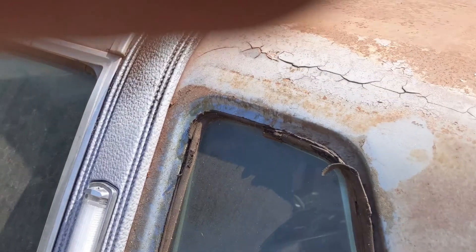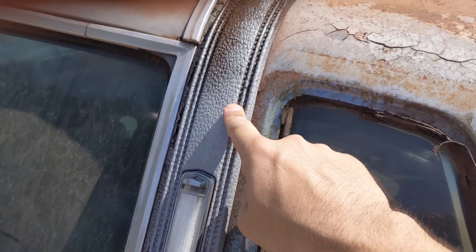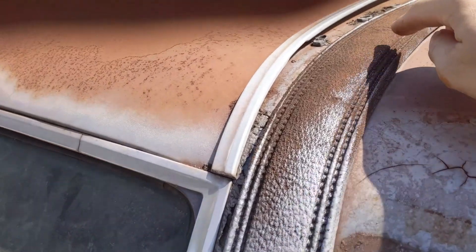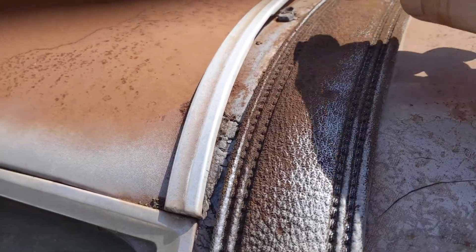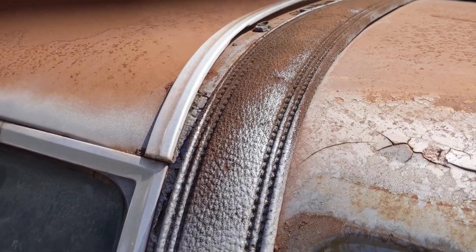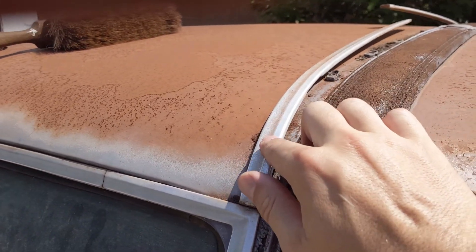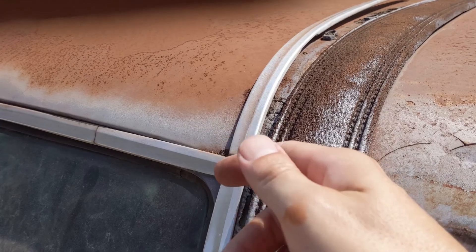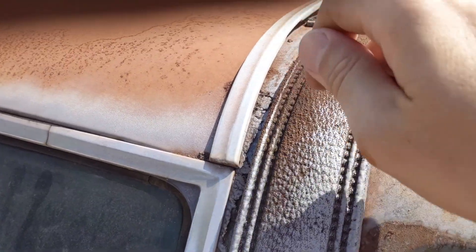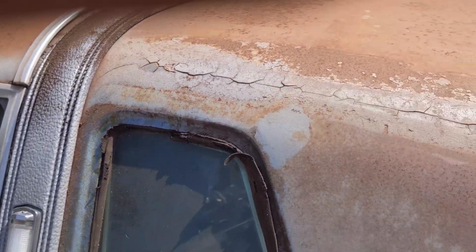I'll be taking these off, cleaning them — you can see they're kind of degraded, but I'll clean them as best I can. Then I'm going to prime them with maybe a white primer and paint them bright white. I want the stainless pieces to gleam, so I'll polish them with a Dremel and a buffing pad. I'd love to have a white vinyl top put on after I paint the whole car black.